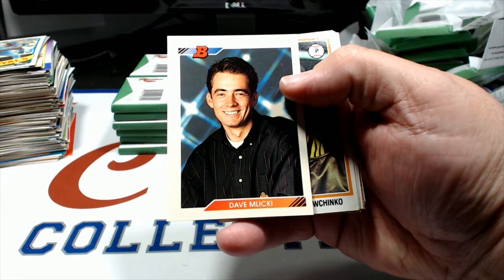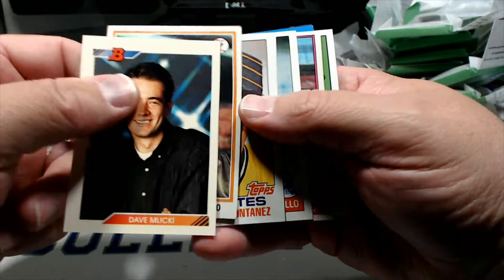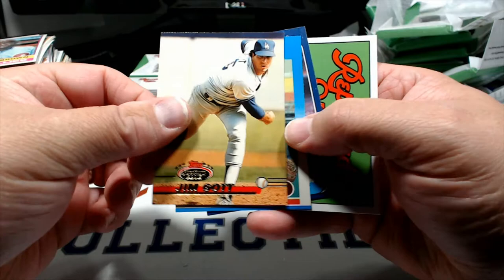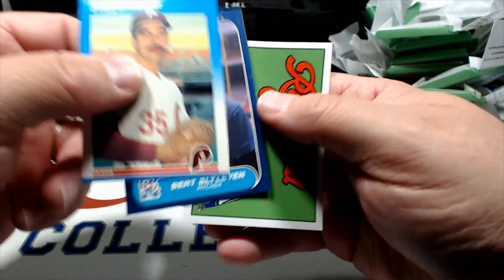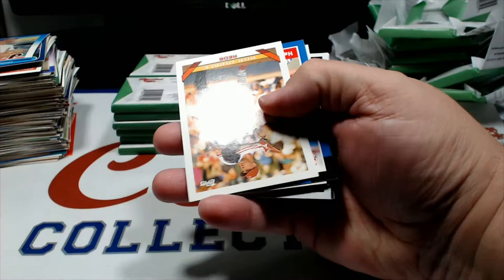Dale Murphy '89 Fleer, Bob Natal, Geronimo Berroa, Mariano Rivera 2004 Donruss Heroes, Andruw Jones, Dave Mlicki in his high school Olin Mills special there, Bob Ojeda '78, Willie Montanez '82, Bobby Castillo '85, Ollie Brown '76, Jim Gott, Dan Schatzeder '87, and '86 Bert Blyleven.